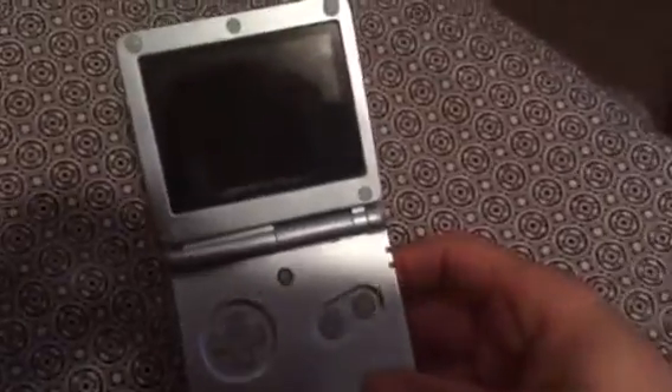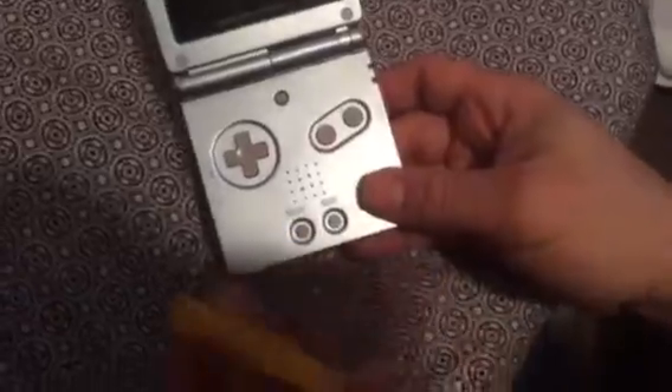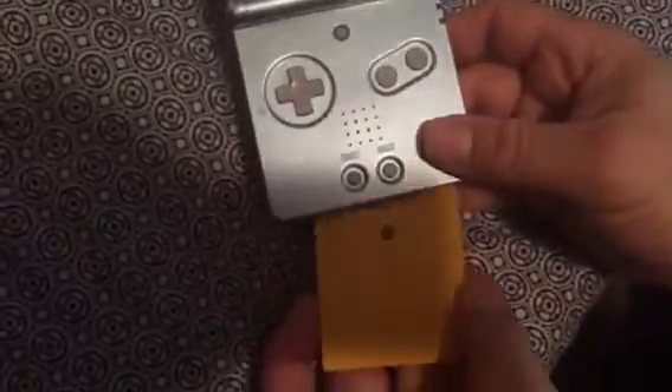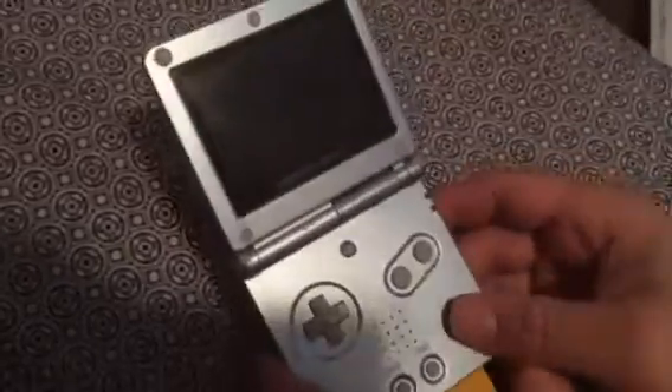This video is to test this Donkey Kong Land 2. I bought this and I was told that it doesn't work right. I cleaned the connections, the battery is good. I have another video up of how it was acting up when I first tested it.